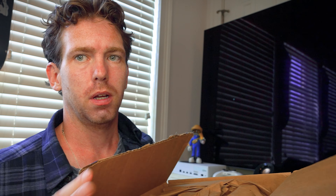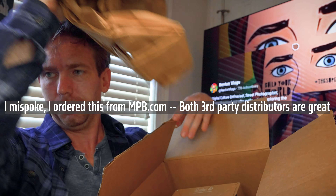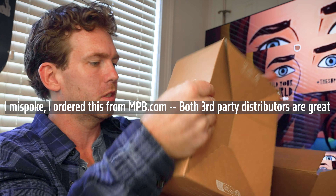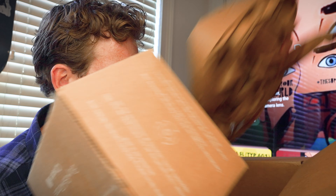As you can see, this has not been opened yet. I can't show you the other side because my personal information is on it. Let's get through this quick. I ordered this from Cake Camera. This is what's in the box — it's got some nice weight to it.